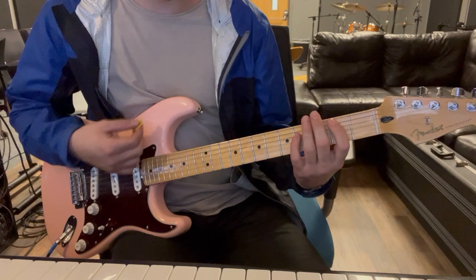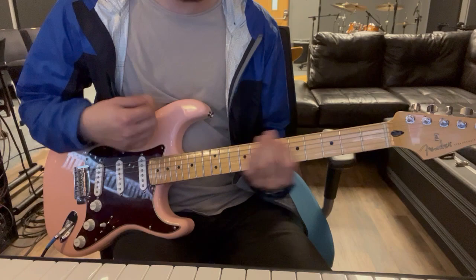And then at the end of that phrase we'll go B power chord, D power chord, E power chord, D power chord. And just slide off real quick.